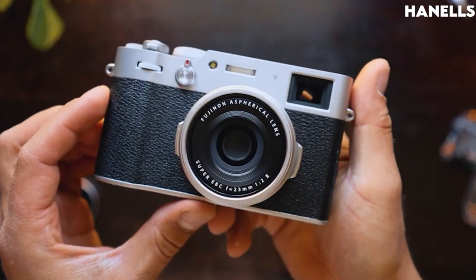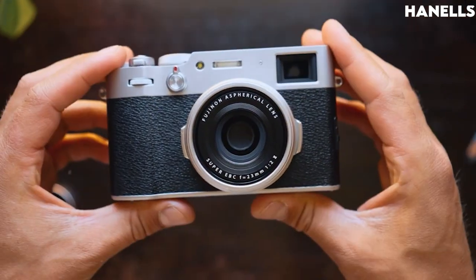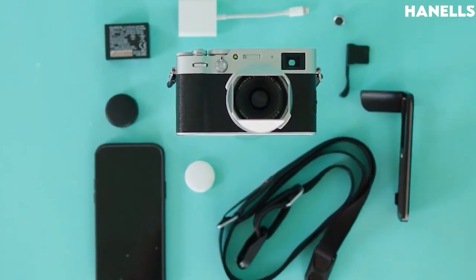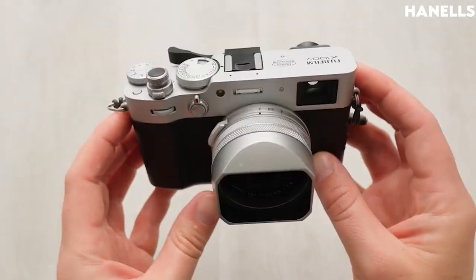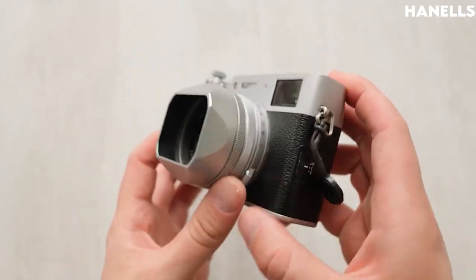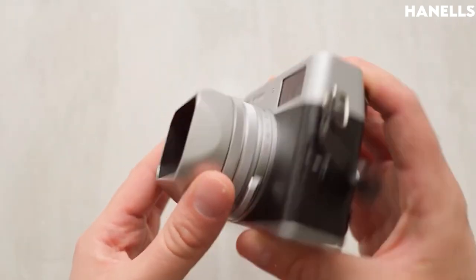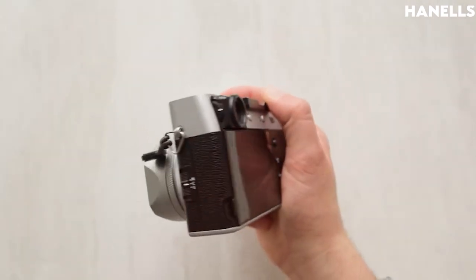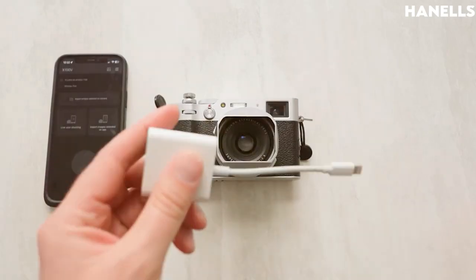When you set it up, it takes about 0.5 seconds to be ready. Some of the accessories you get when you buy the Fujifilm X100V include a Li-ion battery NP-W126S, a lens cap, a clip attaching tool, a metal strap clip, a protective cover, a shoulder strap, a hot shoe cover, and a USB cable Type-A to Type-C.